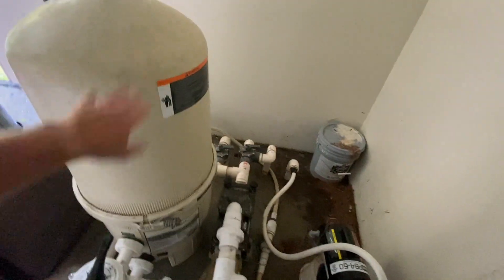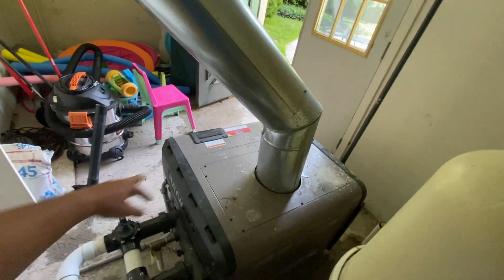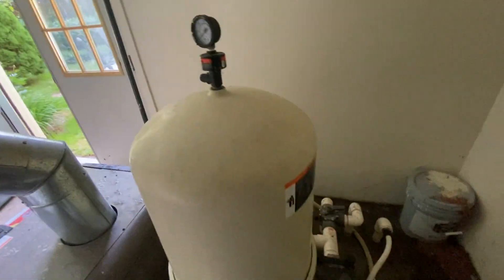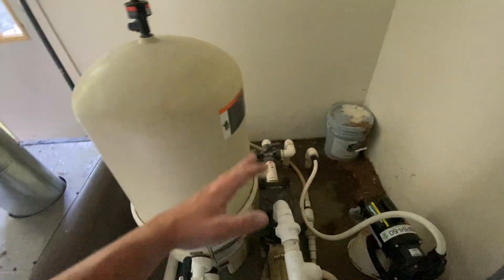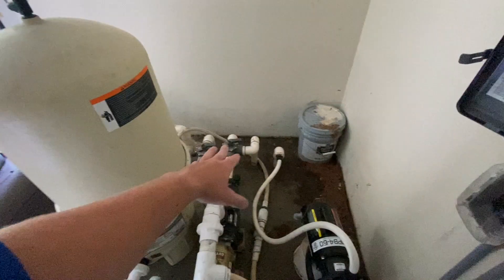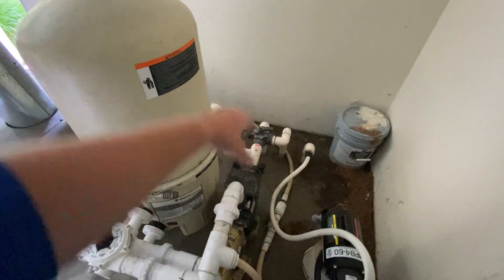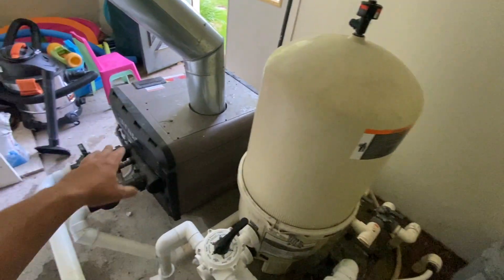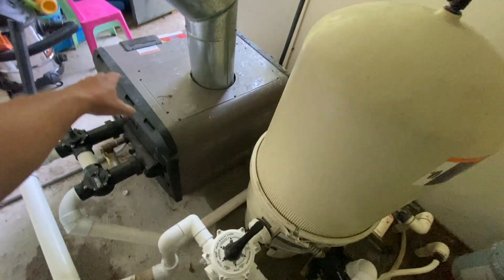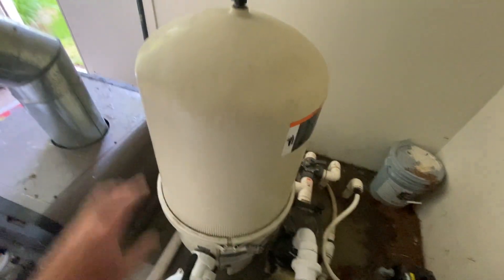So water comes through the pump, it gets filtered. In this case, it goes into the heater, gets heated, and then back out to the pool through the return lines. That's the basis of every pool: suction lines, water comes in from the skimmers and main drains, into the pump, pump pushes it through the filter, and if you have a heater it goes from the filter into the heater and then back to your pool. If you don't have a heater, it goes right from the filter back to your pool.